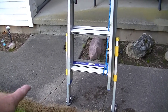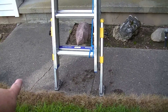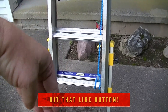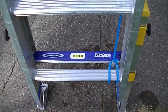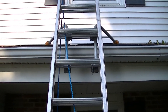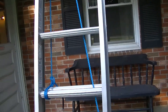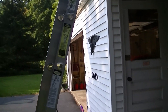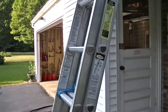Here we are with the ladder properly set up. As you can see, my levelers are all the way down and the feet are firmly on the ground. If I was out in the grass, I might have those feet sticking into the grass. Going up the ladder, you can now see the stabilizer is firmly up on the roof, so the ladder is not hitting the gutter. For the angle of the ladder, for about every four feet in height you go up, you want your ladder out about a foot — I believe it's about 75 degrees.